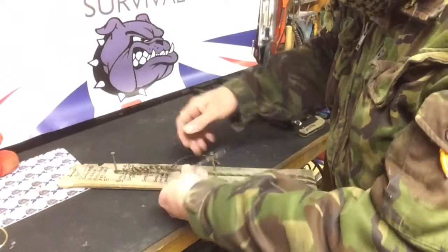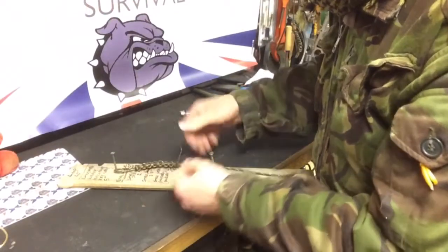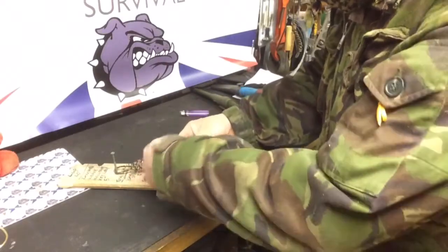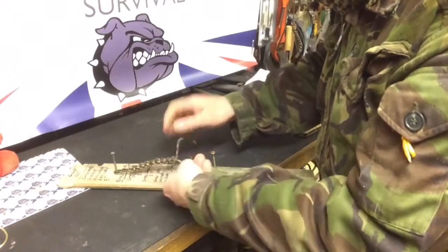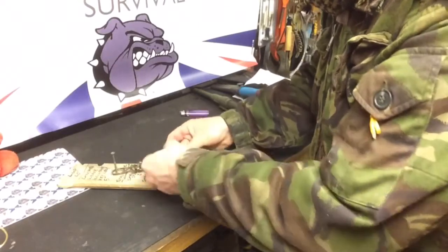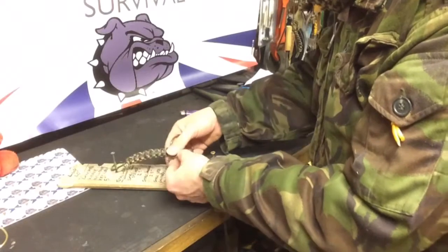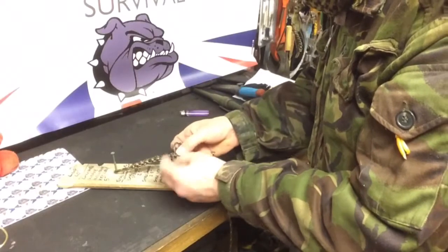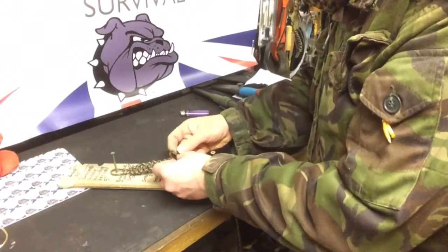Welcome back. I'm just finishing off the cobra weave, simply throwing it together now — so it's over, under them all, and through, as demonstrated in the first part of this video. Over, under, and through, until you've got not much left to work with basically. So over, under, and through — like so.